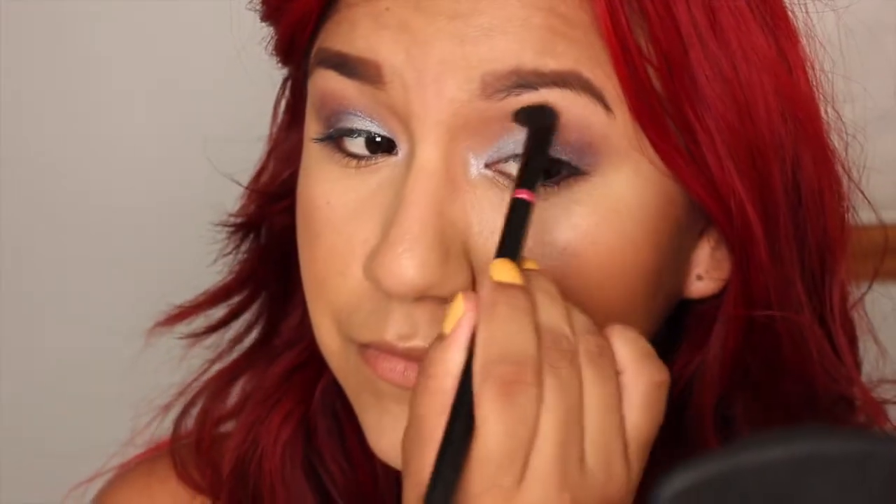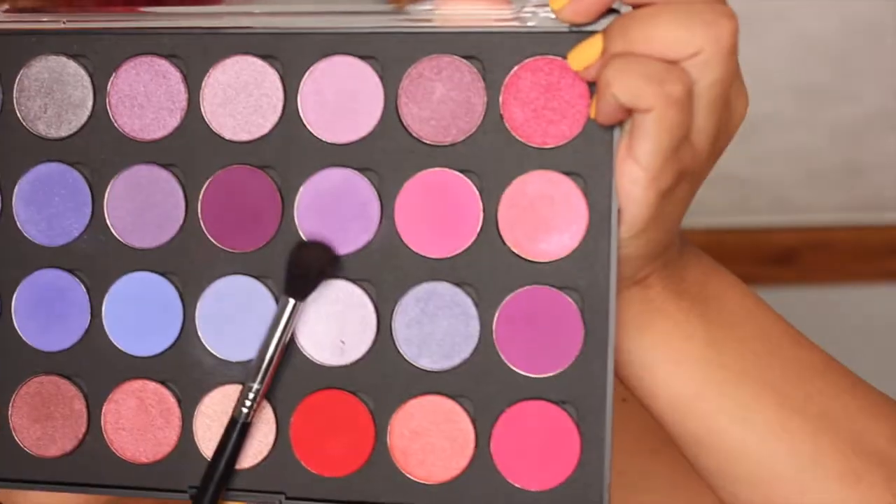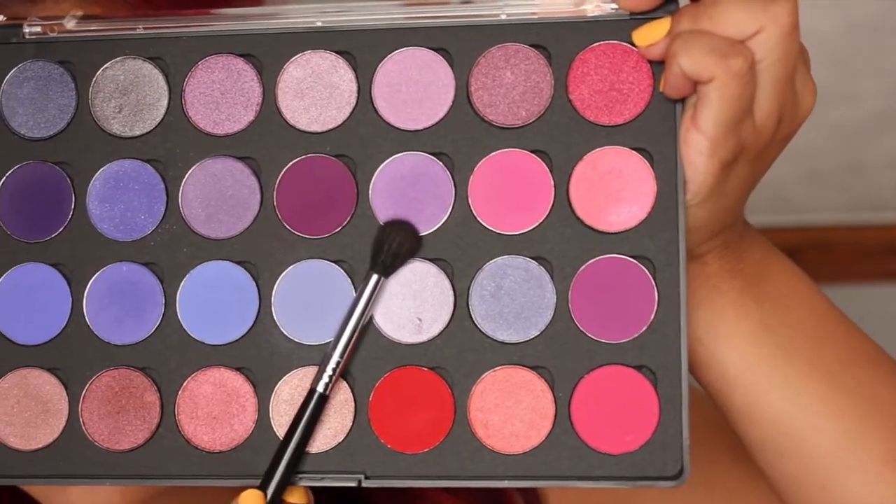That's why I love adding a darker color in my crease. I'm now going to go in with a fluffier brush and use this color here from Coastal Scents called Orchid, and just use this to blend out that darker purple. This is just going to be used as a transition color to blend out any harsh lines.